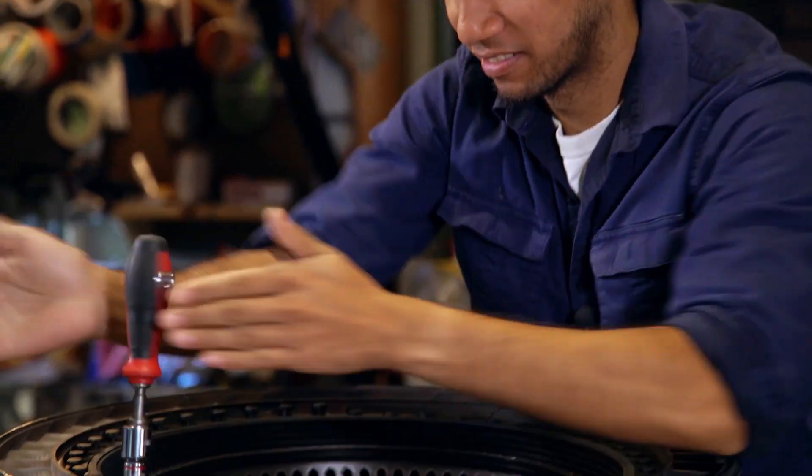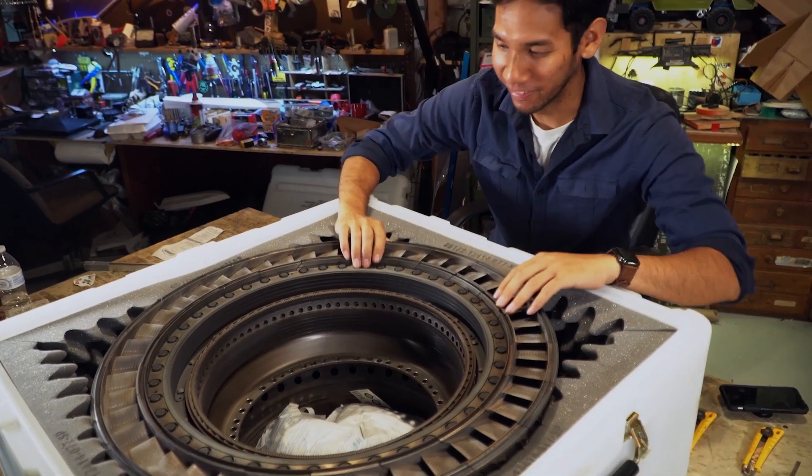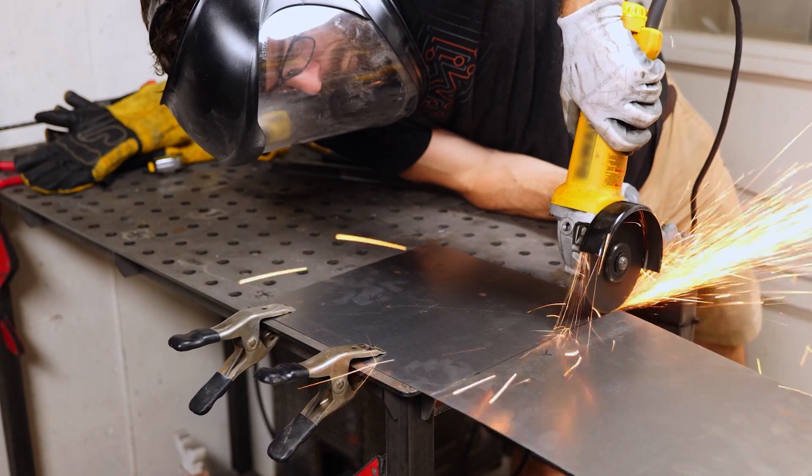That was a lot of fun taking that combustion module apart — it was a really interesting challenge. I still got kind of whooped, but I don't use these tools on a daily basis, so that makes sense. Mega thanks to the Navy for making this possible. Let me know how you think I did in the comments below — do you think I did good or bad? And if you want to see more, click like to see more of the Sailor Versus series. Thanks again, I'll see you guys later.